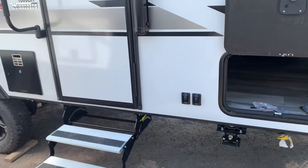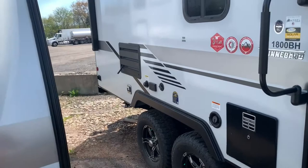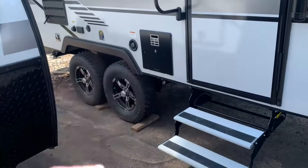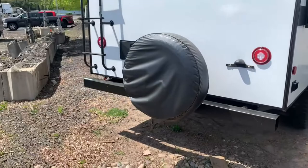Over here on this side you'll find your water heater, your fresh tank fill-up, and it's got a black tank flush on board as well. You've got a cable hookup and some outlets over here. This does have the Explorer package, so it comes with nice 15-inch wheels and off-road tires. It even sits a little higher, giving you some more ground clearance. Keep coming around here and you'll find your fridge ventilation and the exhaust for your furnace.